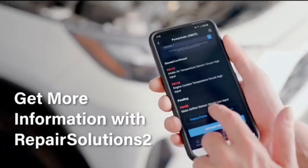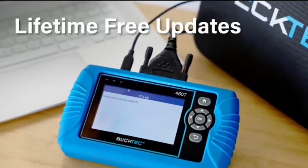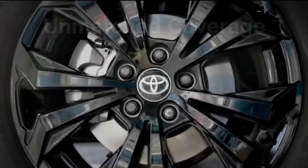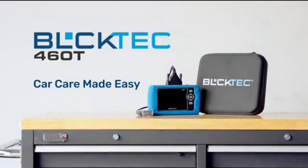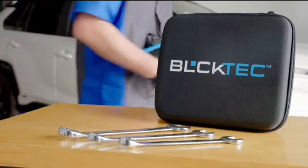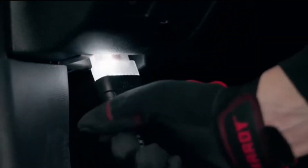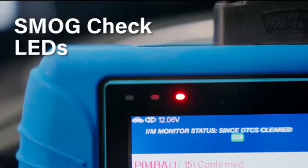The BulkTech 460T is the ultimate OBD2 diagnostic tool for home mechanics and professionals. It supports all 10 OBD2 modes, reads and clears engine, transmission, ABS, and SRS codes, performs all system diagnostics, offers workshop reset tools, and provides real-time live data. Equipped with patented IM readiness icons and a three-color LED display, it helps you pinpoint issues, assess your car's condition, and prepare for smog checks with ease.